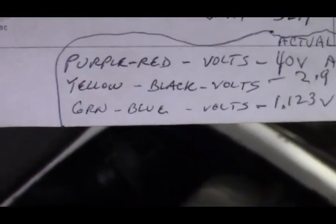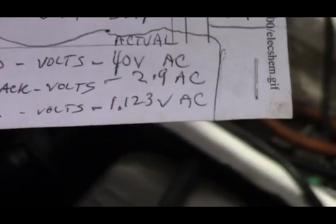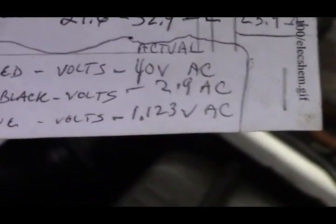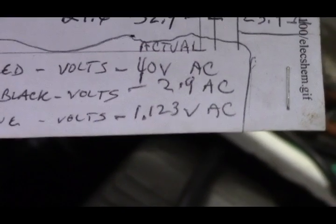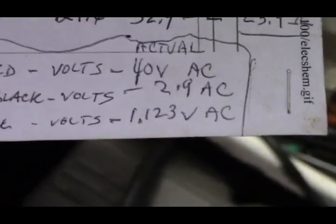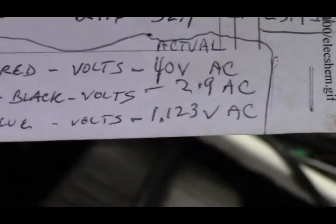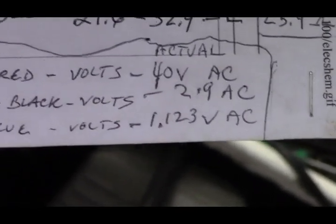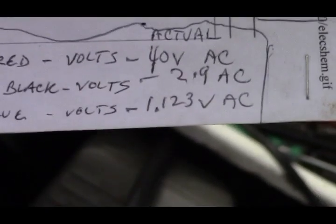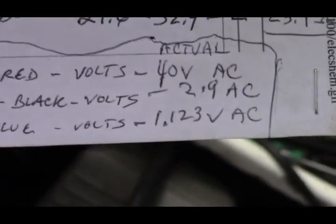Now I'm going to take the voltage readings on the green and blue, which is the pulse coil. The specs don't tell you what the voltage is supposed to be — they just give you the ohms. I've watched many videos and some get between 0.3 volts all the way up to 4 to 5 volts. I took the reading before and was getting 1.123 volts AC, but cranking the engine again I'm getting 0.3 volts.